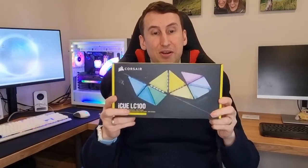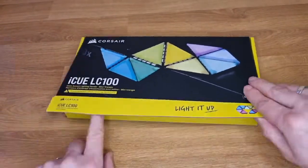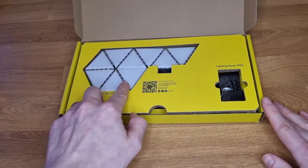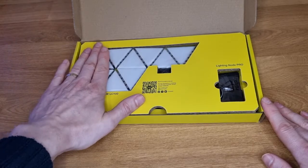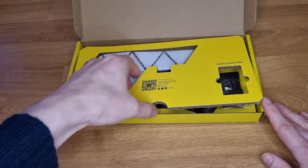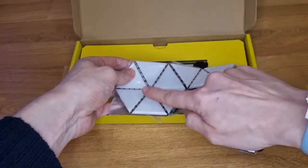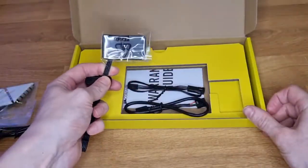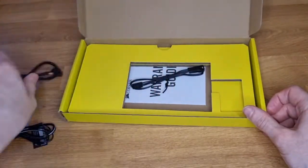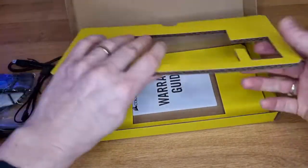So here I have got the starter kit, so we're going to get this open, see what's in there, get it installed, and see how it looks. Immediate response — they're actually quite a bit smaller than I thought. In the starter pack we've got nine little panels, a lighting node pro, a USB cable, and an RGB cable.